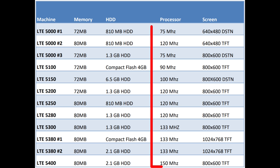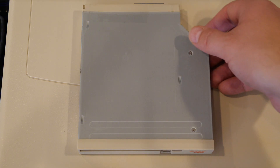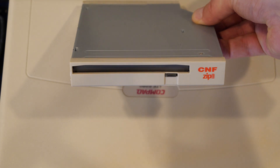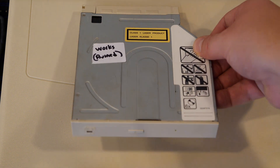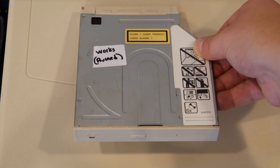The processor speed varies all the way from 75 MHz up to 150 MHz. The LTE 5000 series does have some cool accessories, including this very rare inner bay zip drive — a ZIP 100 drive. Instead of a zip drive, you can also swap in a 2x, 4x, or 6x CD-ROM drive.